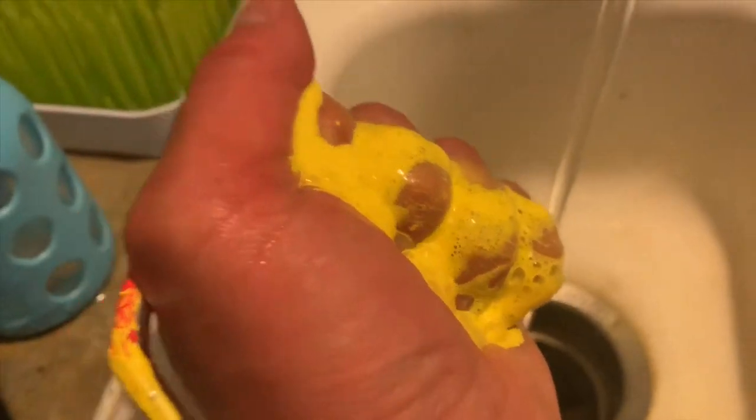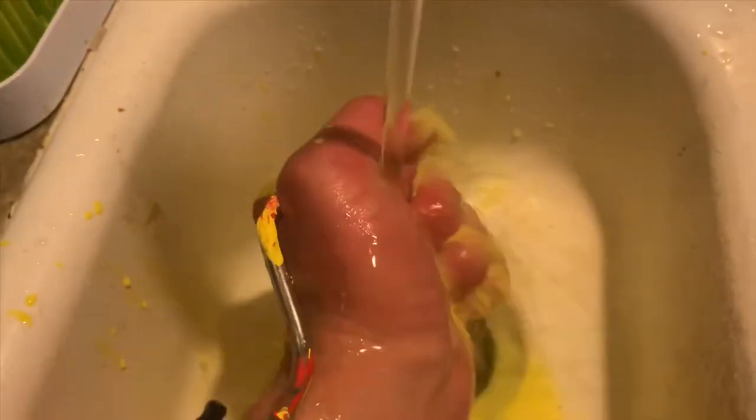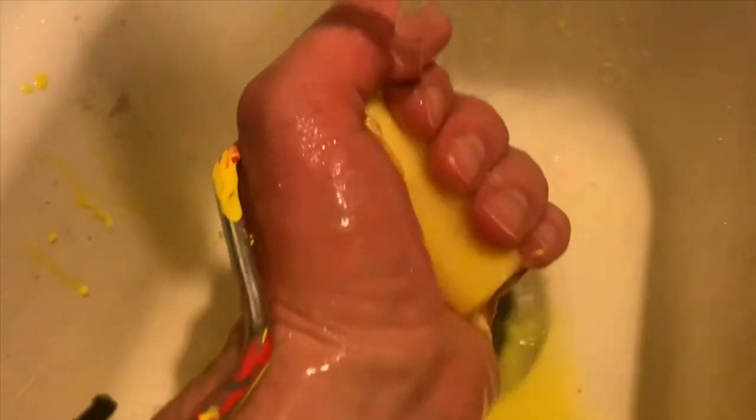I've got to squeeze that paint out of my hands. I hope to use this brush again — you don't want to waste that brush. I've got to rinse it out. Squeeze it. Squeeze, squeeze. Get that paint out. Come on. There you go. Good job, hand.